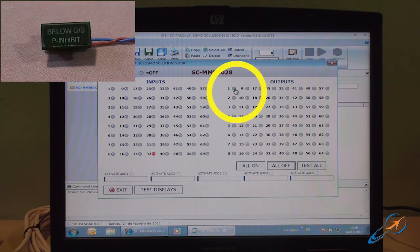Finally, check that the Syncar Ethernet is recognized and that the components connected to it interact with the SC Pascal application which we previously installed on the laptop.